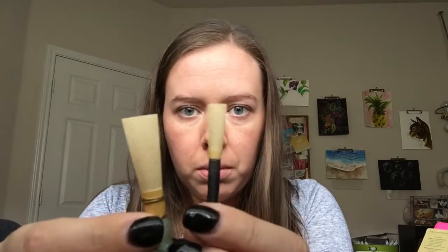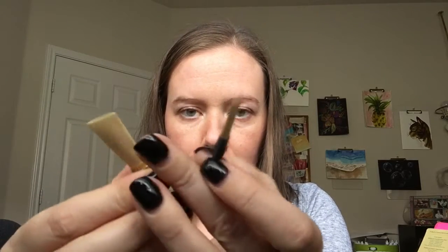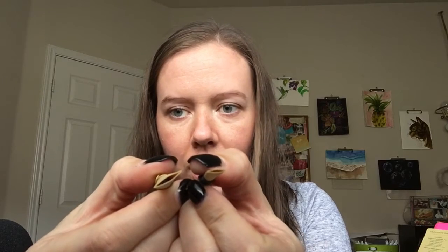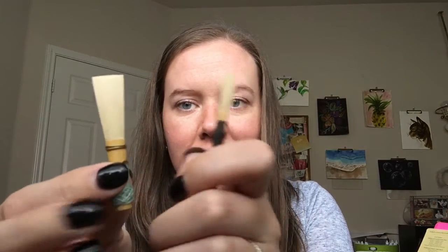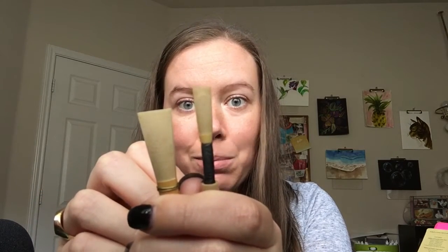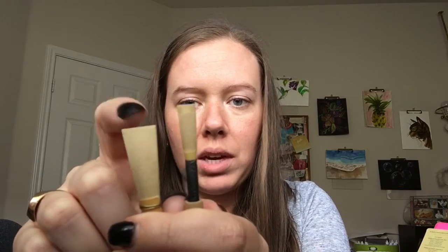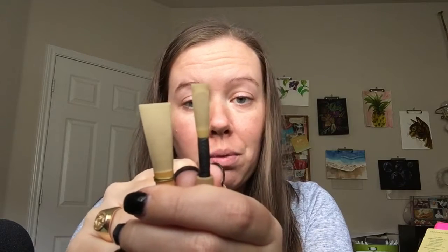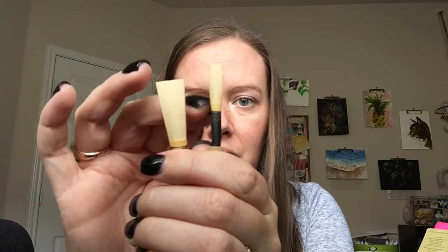Both oboe and bassoon reeds have similar parts because they are both double reeds that have little openings in the end. The most important part of your reed — the part you need to protect and that can break most easily — is the tip. We put just the tip in our mouth when we play. The sides are called the rails.